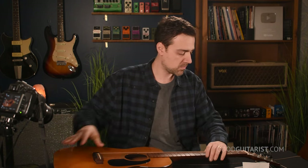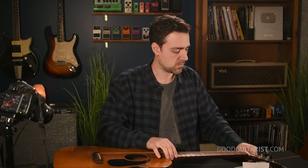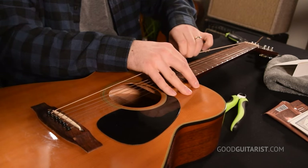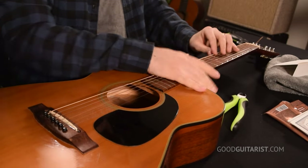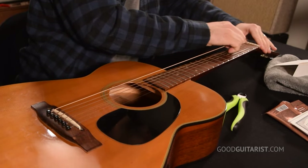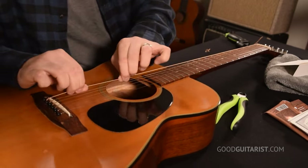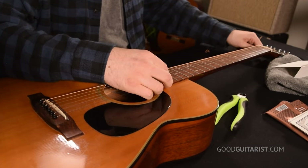I push in the bridge pin, bring it roughly up to tune, and then I stretch the string — a lot. I spend about as much time stretching it as I do putting on the new string. Then I retune. You can hear how much lower it got from stretching it. So that's how you do it — now I'm going to go through that in much more detail.